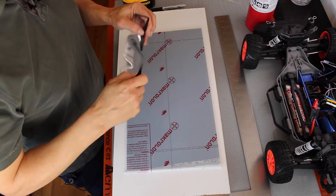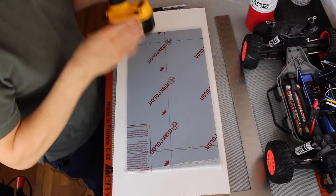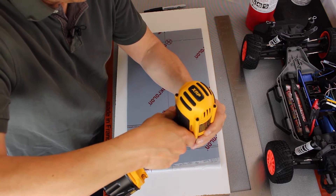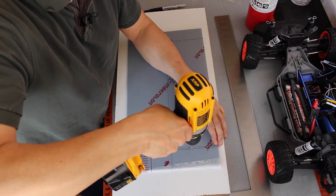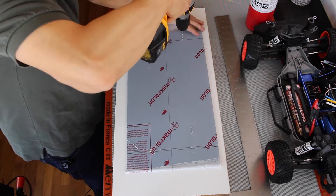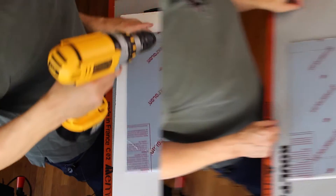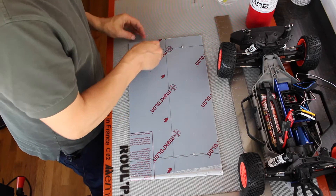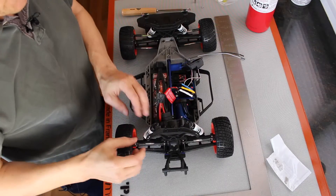I'll put on my safety goggles and drill the four mounting points so we can put our mounting screws into the platform on these body mounts.